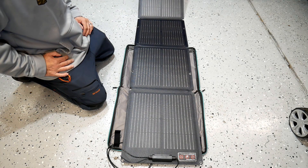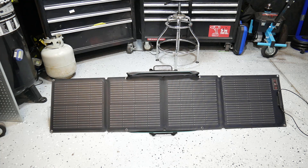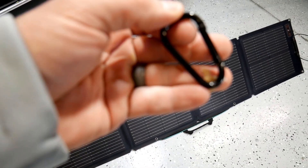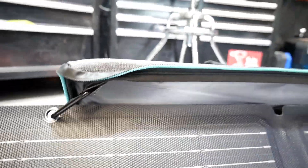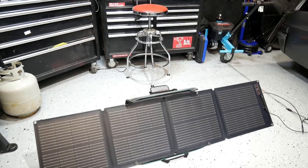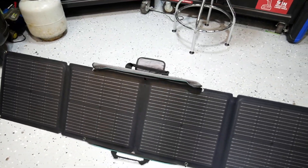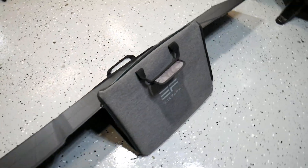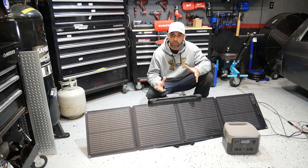Let me set it up so you can see what it looks like with the case doubling as a stand. EcoFlow provides four clips — you use those to clip the solar panel to the case itself, which allows it to hold up at an angle. You can adjust this angle. There are times I just prop it up against a wall depending on the circumstances. That's what it looks like when you're using the case as the stand.